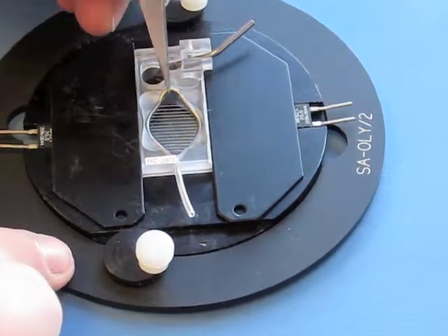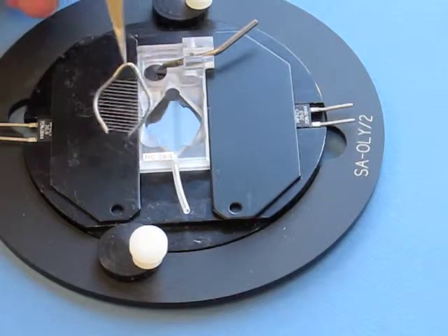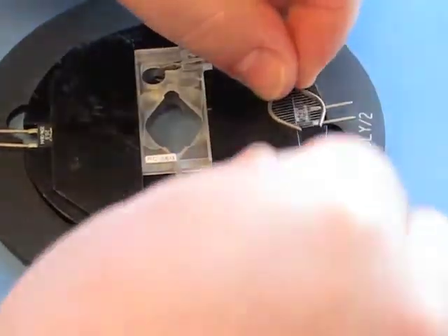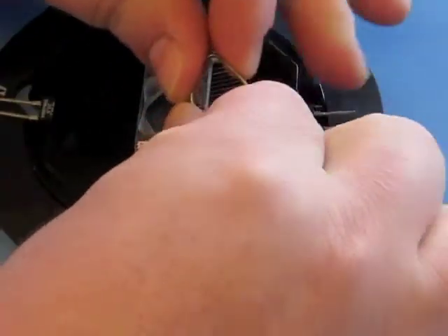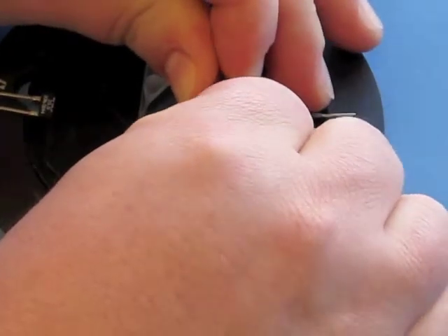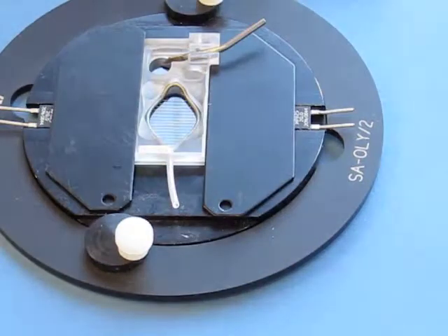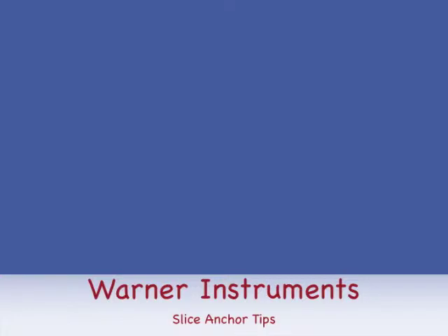Alternatively, the harp itself can actually be slightly bent to be a bit narrower, and we simply do that by hand. Just give the harp a gentle squeeze to make it ever so narrower, and into the chamber it will fit. Thank you very much.